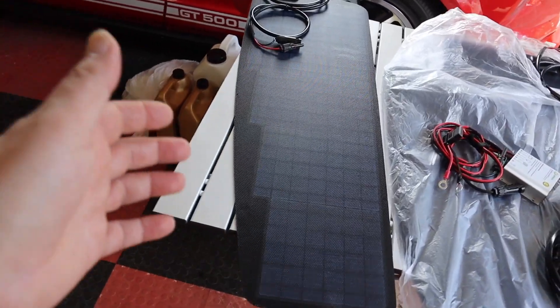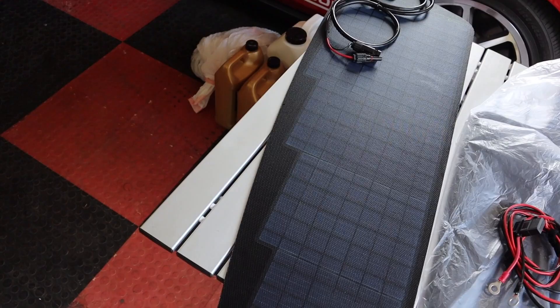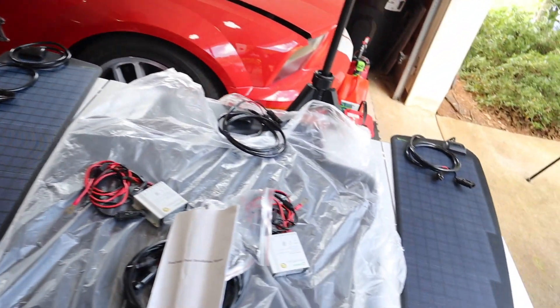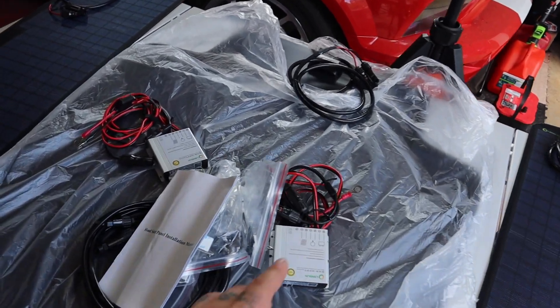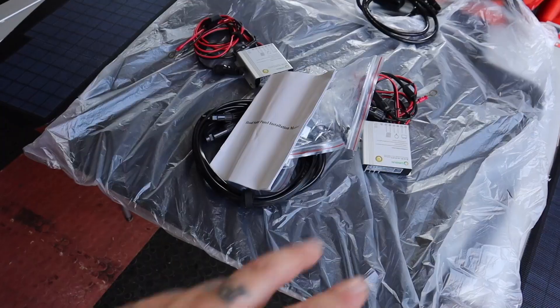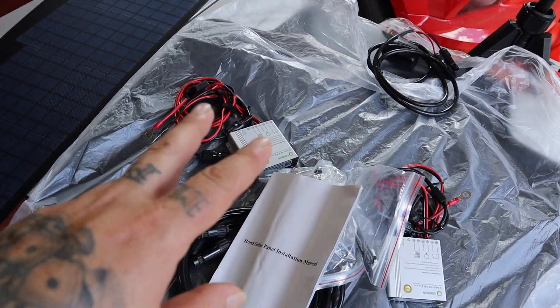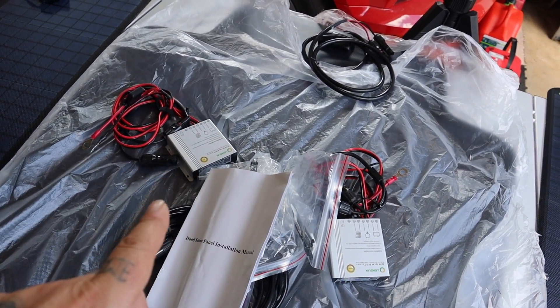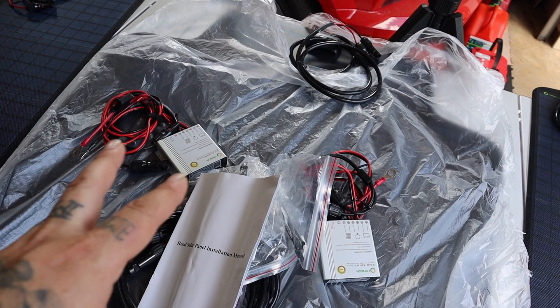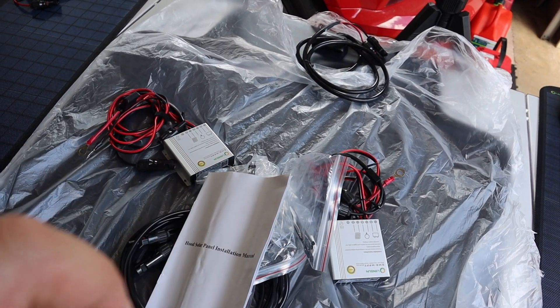In the box we have a 35-watt solar panel for the left side of the hood, a 35-watt panel for the right side, and the 80-watt panel that goes in the center. They include two charge controllers — I don't know yet if you can run all of this through one charge controller or if they give you two to have the option to tie into two batteries.